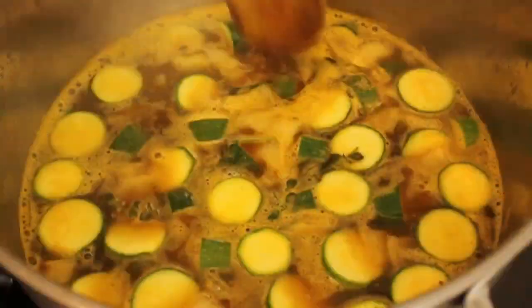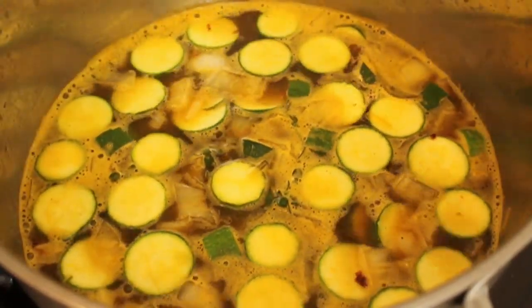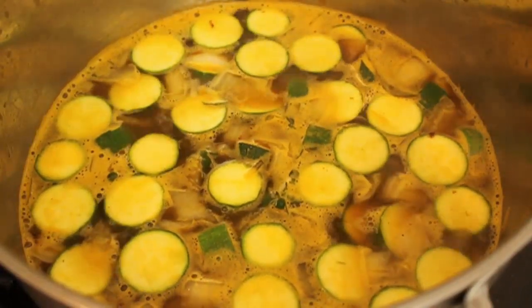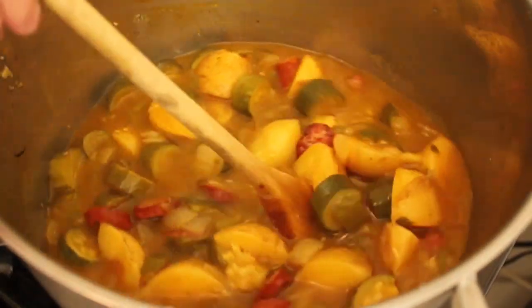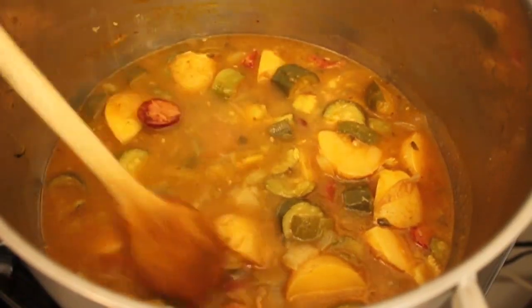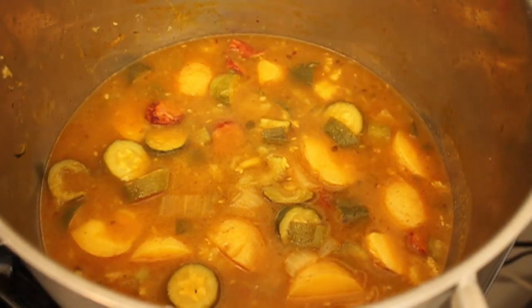From this point on, this recipe could not be simpler. Bring it to a boil, turn it down to simmer, and simmer it slowly for about 45 minutes to an hour until everything is tender and delicious. It's going to reduce, the starch in the potato is going to thicken it. And that spicy, smoky, delicious, full-flavored sausage is going to flavor the bland ingredients — potatoes — and zucchini, the world's blandest ingredient. It's really a nice marriage.